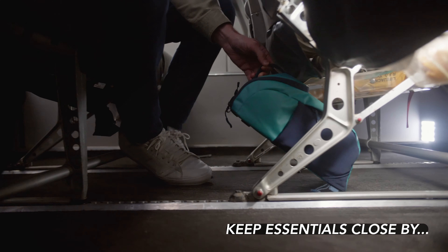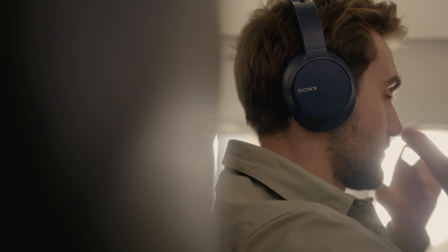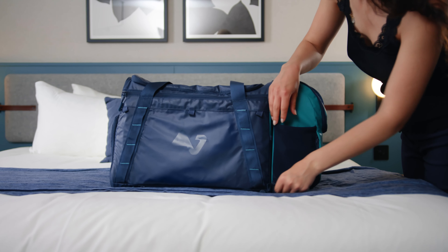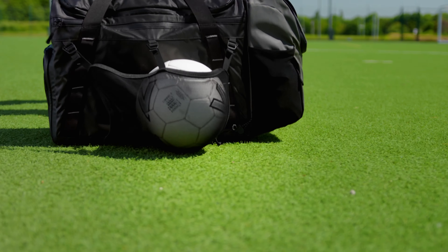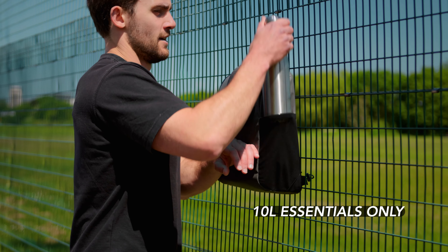On a plane, easily keep your essentials within reach, eliminating the need to access the overhead compartment. At the hotel, you're ready to start your holiday as soon as you touch down, by converting your pod into a small day backpack. No matter the workout, no matter the need, Switch Up stands ready. Carry everything or just a few things. Switch Up adapts to you.